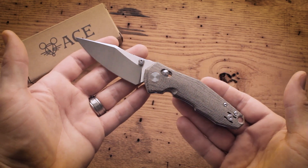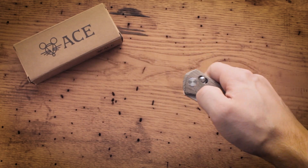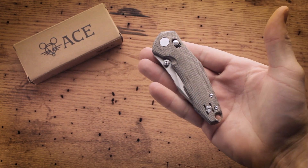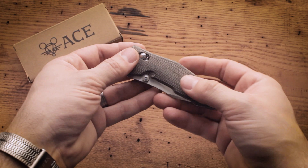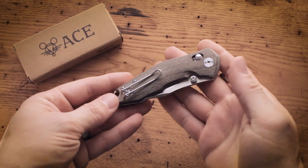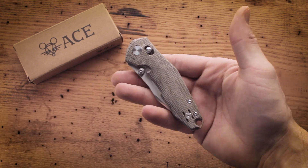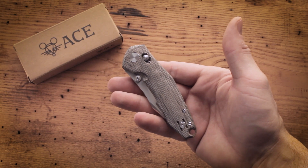The Nazca packs a lot of bang for your buck and I definitely recommend picking one up if you're looking for a knife that will see a lot of carry and use. I hope you guys enjoyed this quick overview, and as always, if you like what you see, please let us know in the comments and like and subscribe to see more videos like this in the future. Thanks!